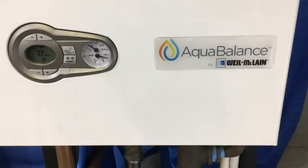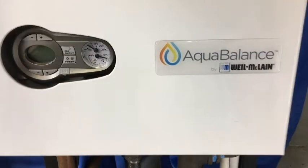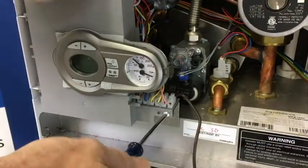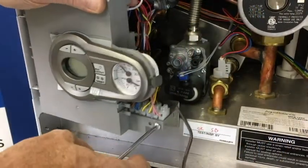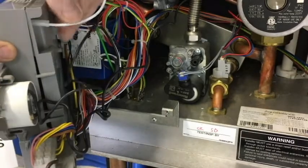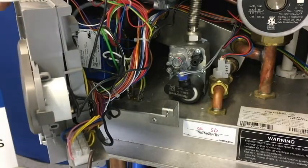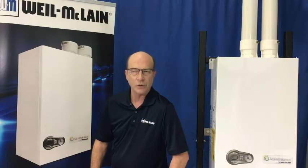To add the kit to the boiler, start by making sure the unit is unplugged and remove the front panel. Then remove the screw that secures the control module in place. Next, remove the ignition wire, but be sure to grab the connector and not the wire.